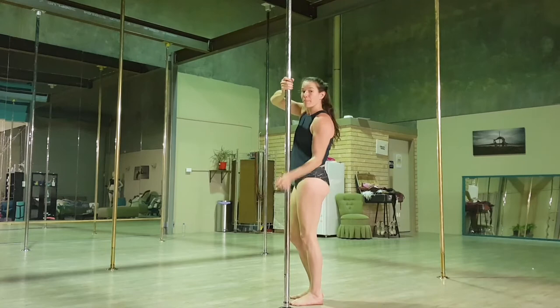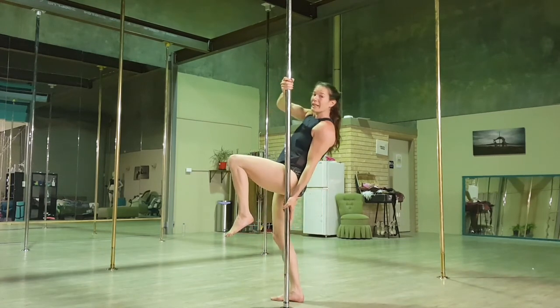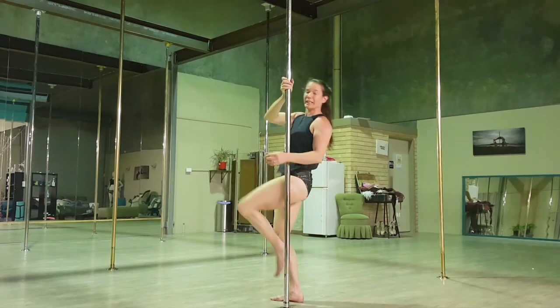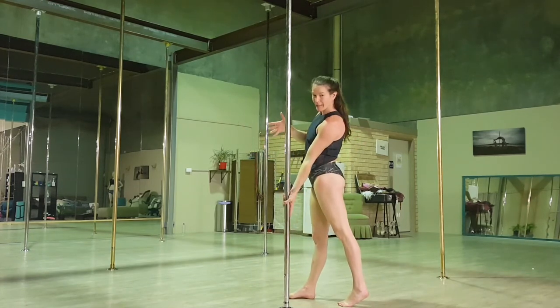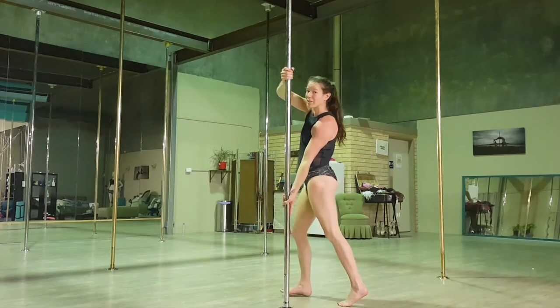We need to keep the pressure of this leg pushing into the pole so that we don't slide. We need to have our top arm bent at the beginning so that once we get up, we can lean back. The further back we lean, the easier it's going to be to stay up in your Jamila. So once again: bottom hand low, top hand high, elbow bent, elbow out to the side.